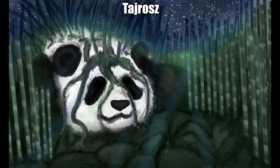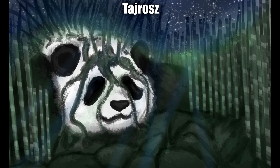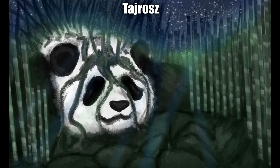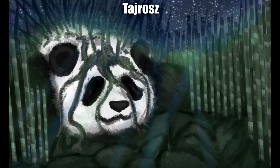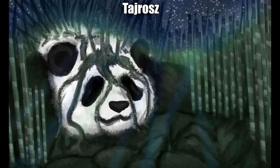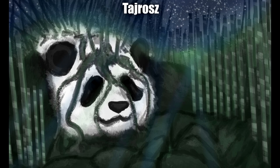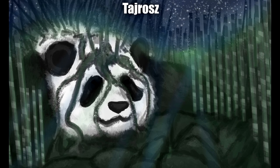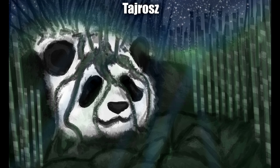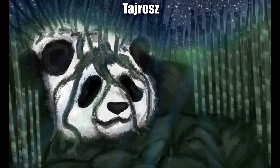Next up we have a Bamboo Panda by Taros. I'm not sure if it's the color or the big dark eyes, but something about this one feels almost quite somber — a little bit sad. I think it's really interesting to be able to convey that emotion through art regardless. It almost feels like the panda is passing away and becoming one with nature. Maybe that's a bit morbid of me to interpret, but it's a really interesting and thought-provoking design.